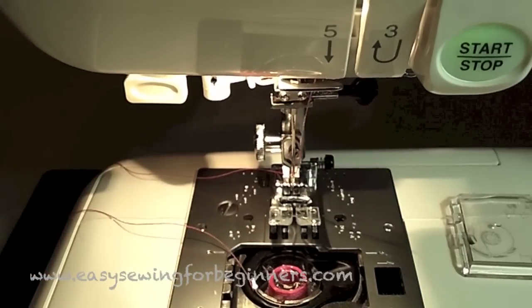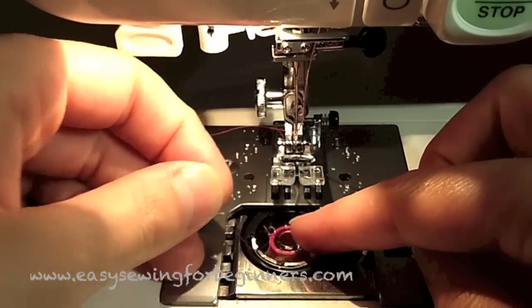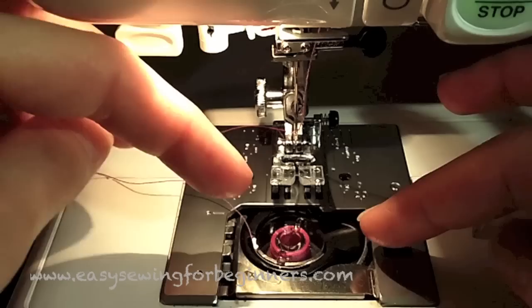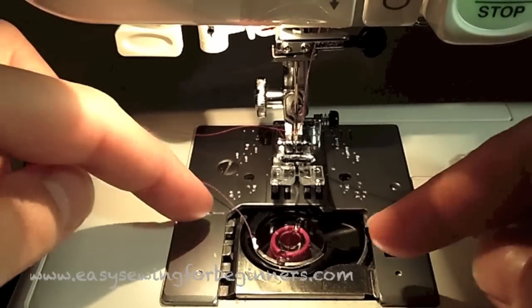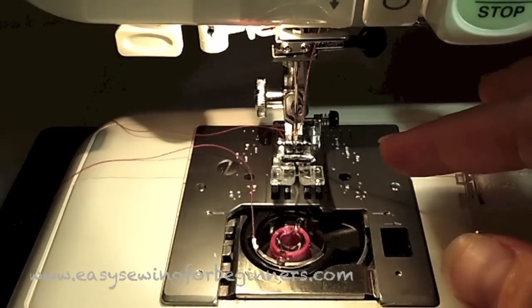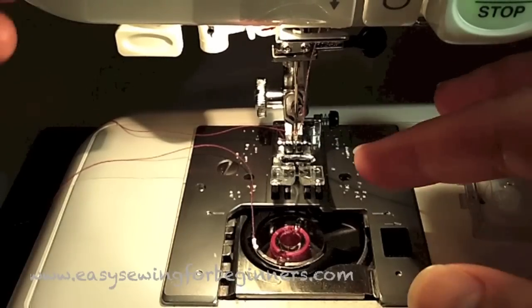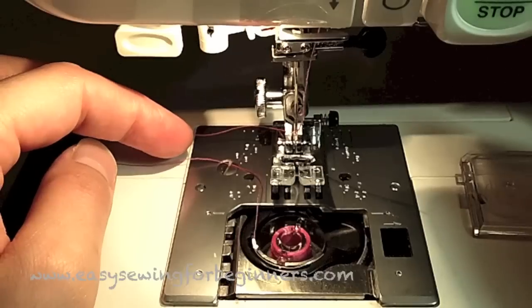It also has a top loading bobbin. Top loading bobbins are really handy because you can see how much thread you have left in the bobbin, there's no oiling that needs to be done, and there are no parts that need to be replaced — the bobbin case is something that might need replacing in an older machine.